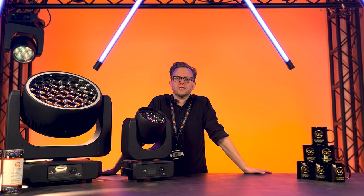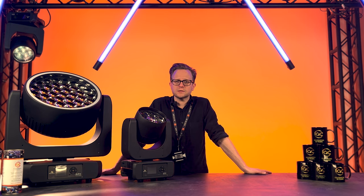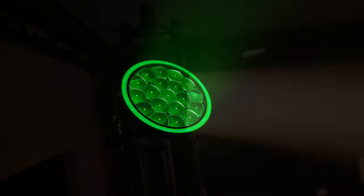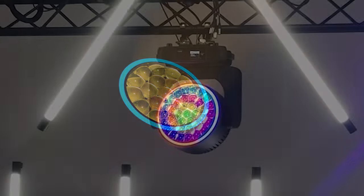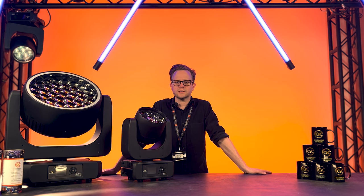There are three sizes available and their names correspond to how many chips are within the unit. We have the Astrowash 7px, the Astrowash 19px, and the Astrowash 37px, along with the IP65 versions of the Astrowash 7px and the Astrowash 19px.